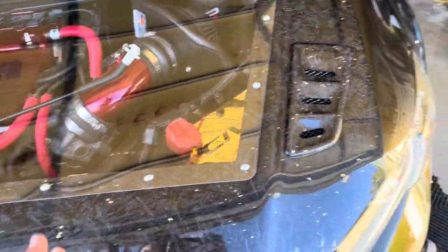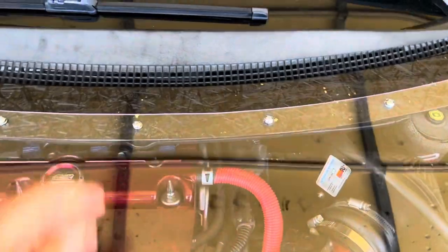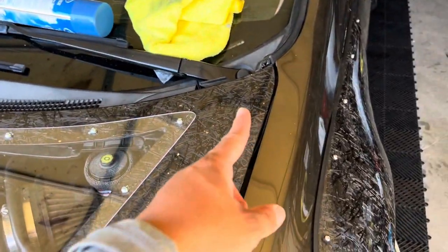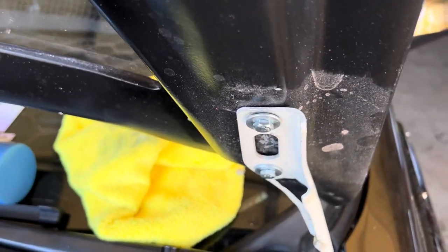I'm not going to play around too much, just try to adjust this latch. See how high it is — I want to push it down. It looks like it's hitting right here, so maybe it needs to come slightly down. I'll loosen the bolts on both sides and shift it down a little bit. I can already see it'll wobble a bit.